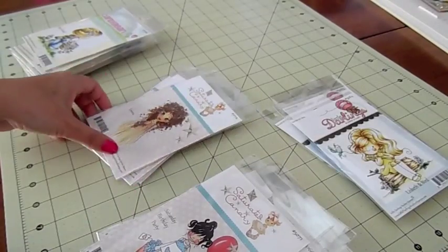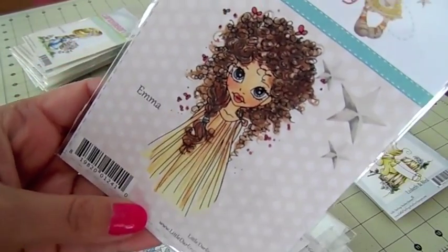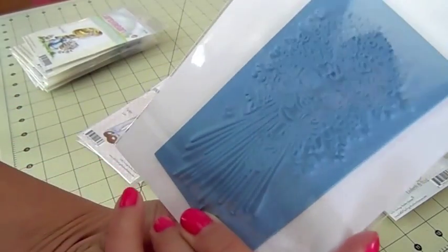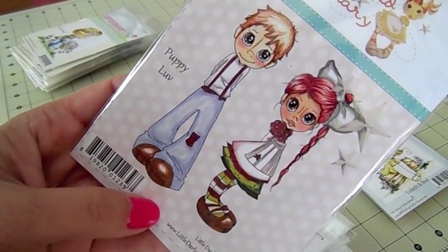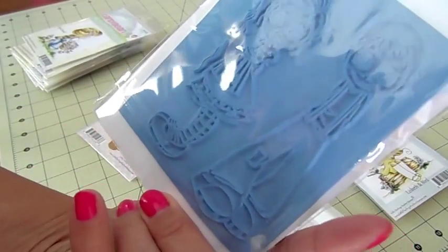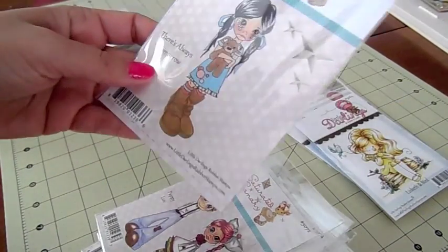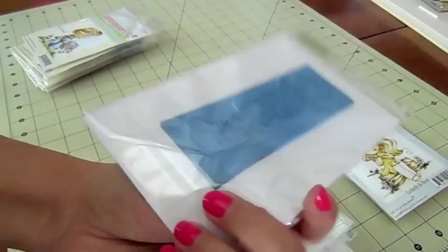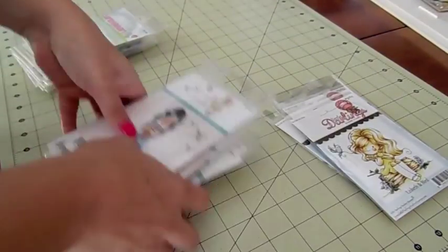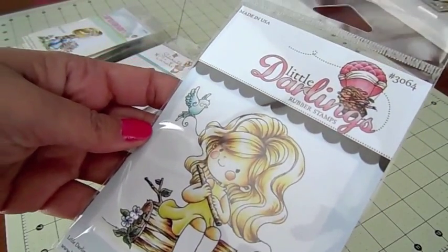This one's called Emma — her hair is really pretty. This one's called Puppy Love — you get the boy and the girl and you can cut these out separately. This one is called There's Always Tomorrow — she's got some tears coming down.